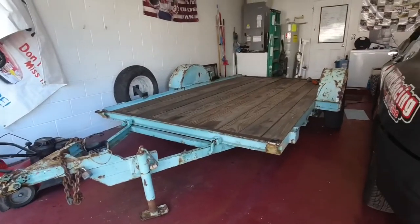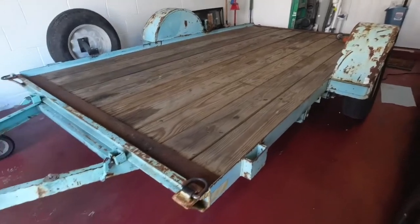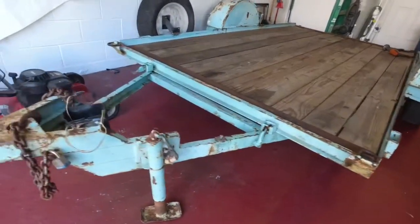It's structurally sound, but it's not super pretty. So today I'm going to go through and grind this thing up, get the rust off, scratch it up with some sandpaper, and then paint it.